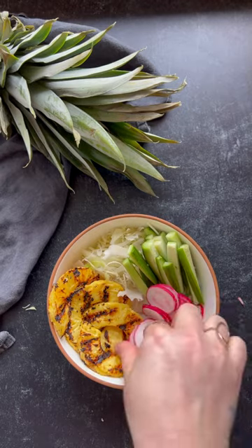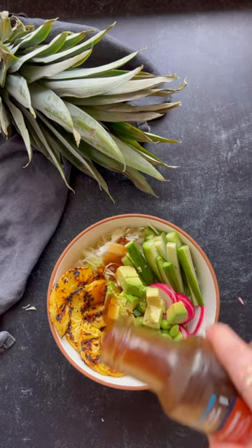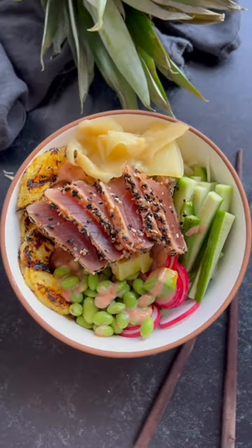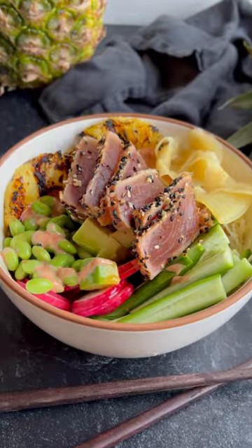including some shredded cabbage, edamame, sesame ginger dressing, sweet chili sauce, and pickled ginger, and start the new year off knowing that health and a dose of flame flavor equal wealth.